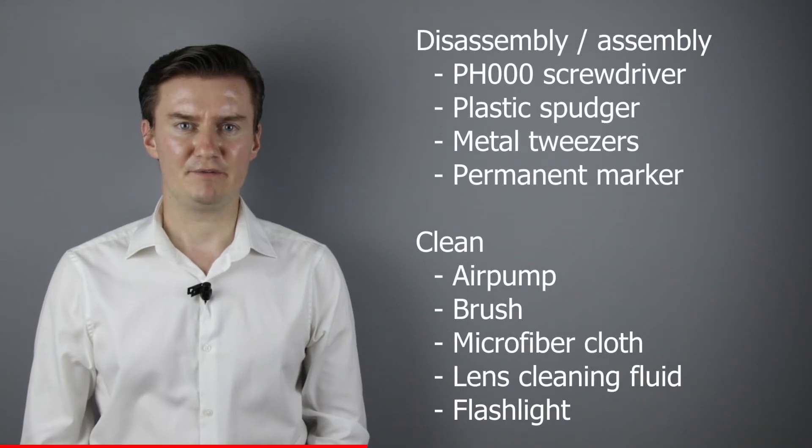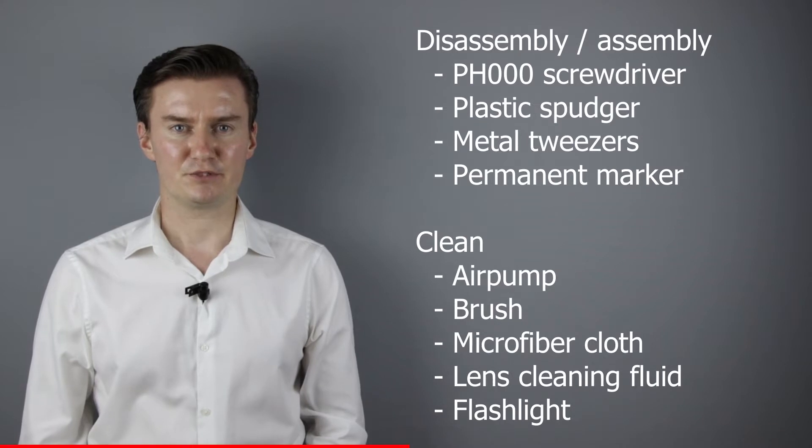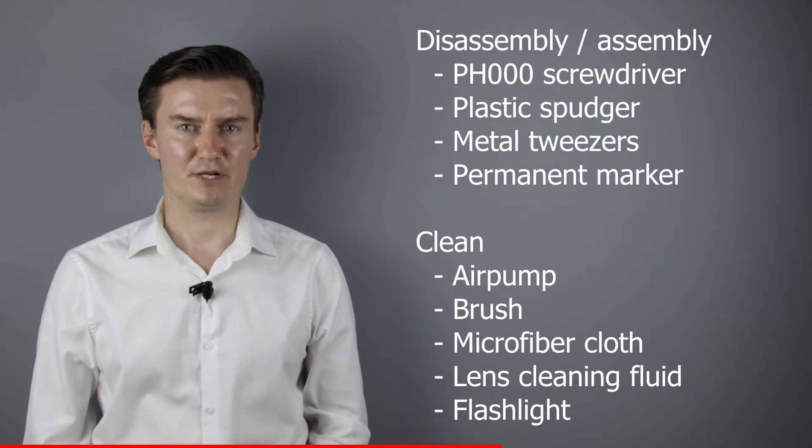Before I start, let me talk about the tools I will use. For disassembly and assembly, I will use a PH30 screwdriver, plastic spudger, metal tweezers, and a permanent marker. For cleaning the lens, I will use an air pump, a brush, microfiber cloth, lens cleaning fluid, and for checking the lens elements, I will use a flashlight.